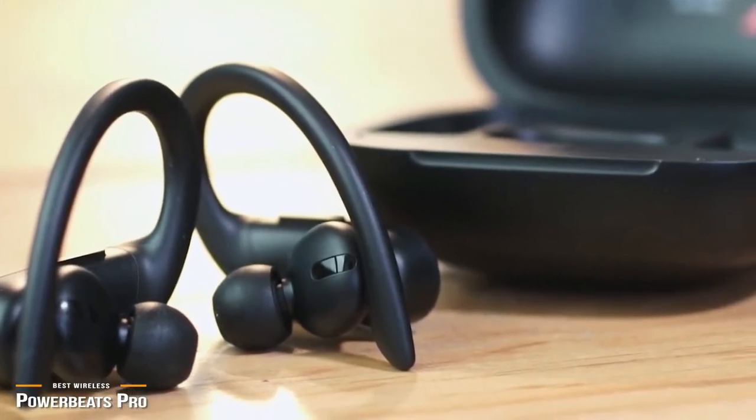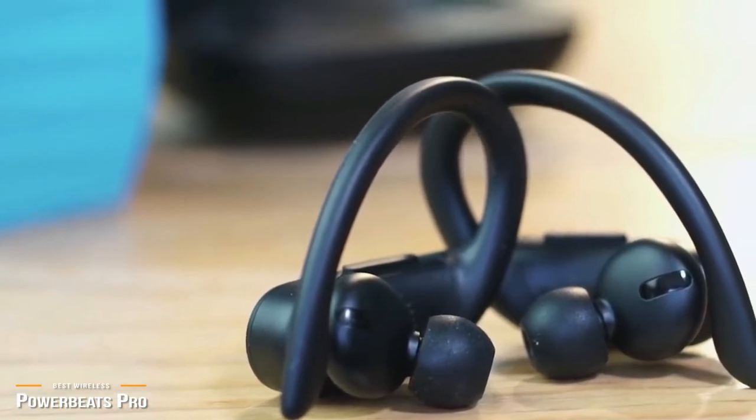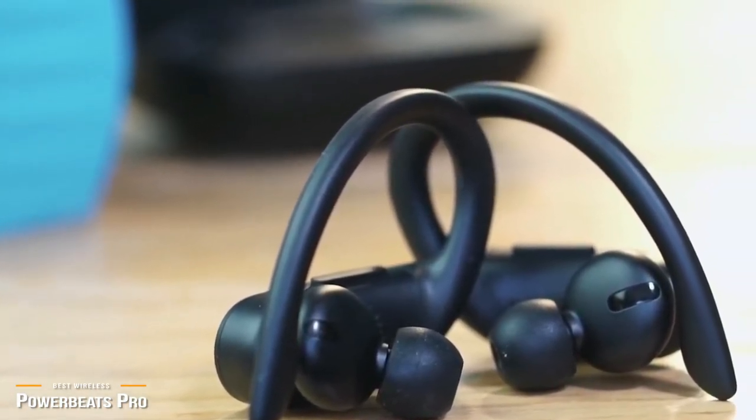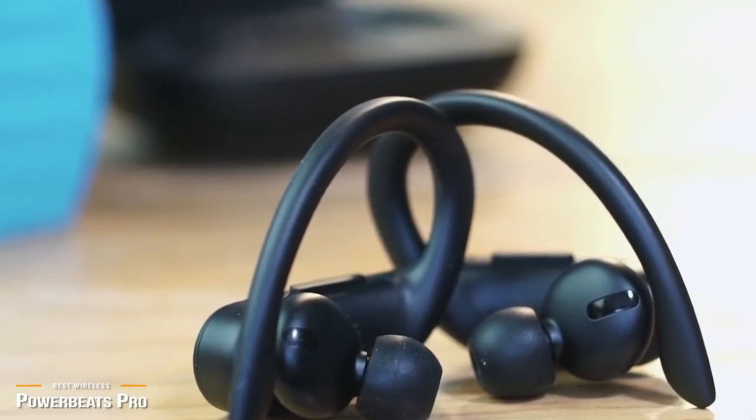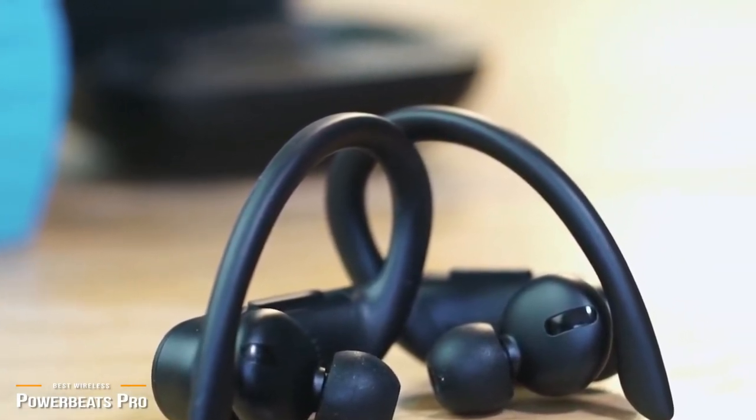Beats has put energy into producing a top-quality earbud for active users, providing exceptional comfort, quality sound, and one of the longest battery performances for earbuds on the market today. If you're searching for that perfect workout companion, the Powerbeats Pro is the one to consider.